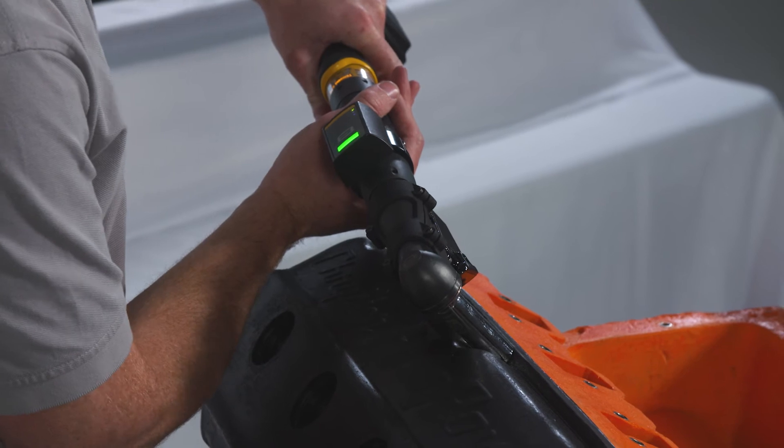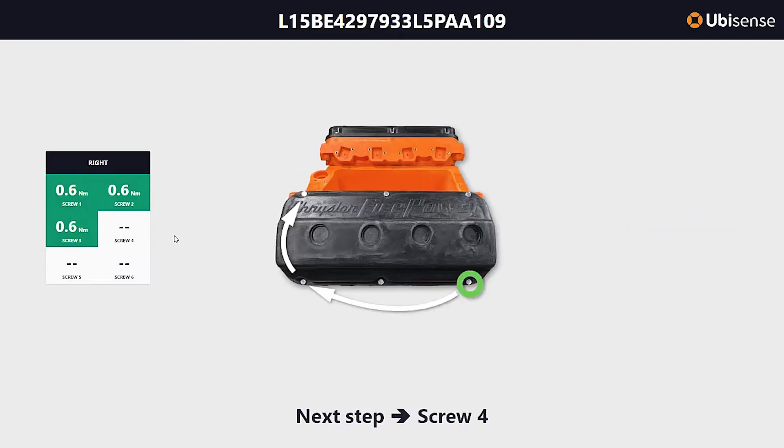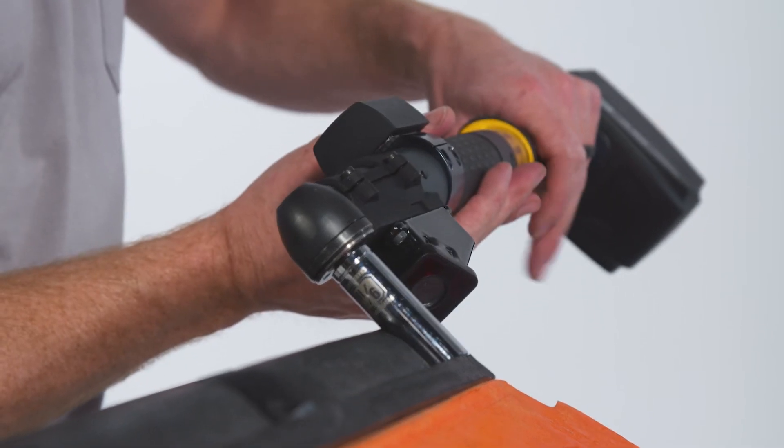The system senses where the tool is relative to each fastening. Should an operation deviate from the correct sequence, the tool is immediately disabled to prevent error.